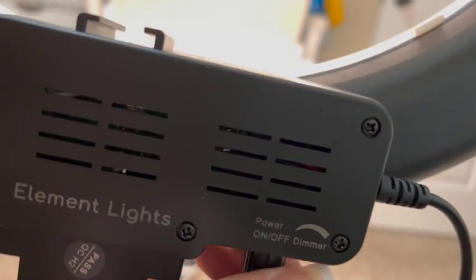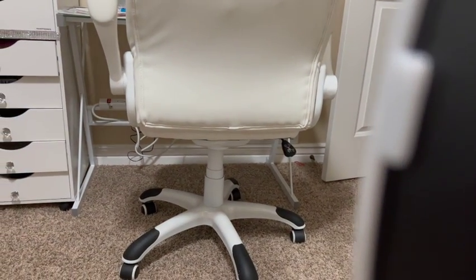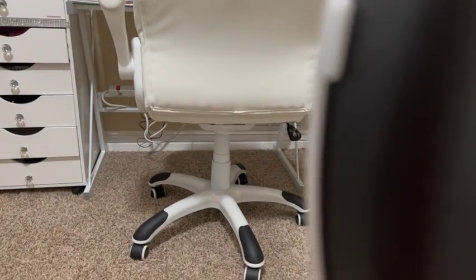I turn off the light so you can see with the light and without the light. I didn't record the other colors because for me I'm just going to use the ring light for makeup and whatnot. Here I'm just giving you kind of a guide with my hand so you can see how big it is.